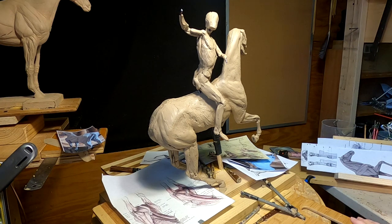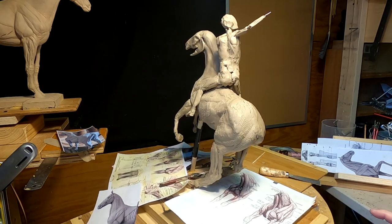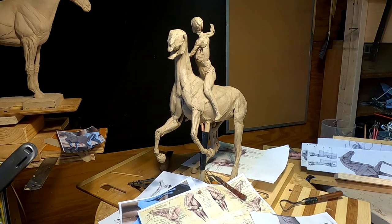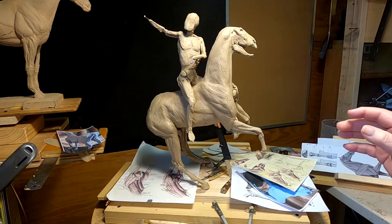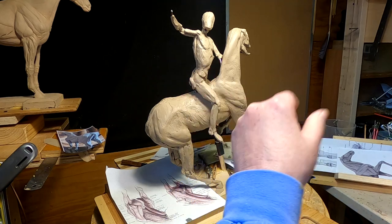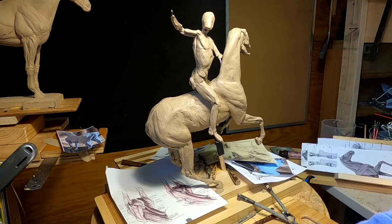I put the warrior on the back of the horse to see how it looks, and it looks spectacular. It really does match the proportion of the horse. I've just got to rearrange his legs a little bit and a few other things, but I'm not going to put him on quite as yet.